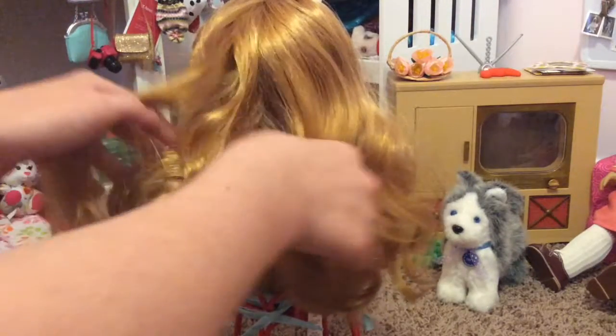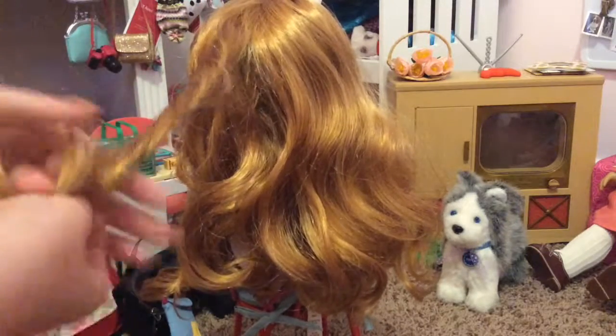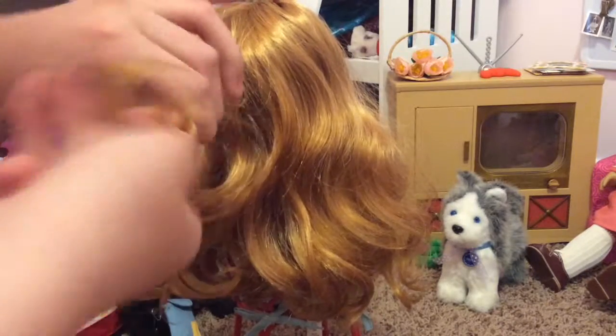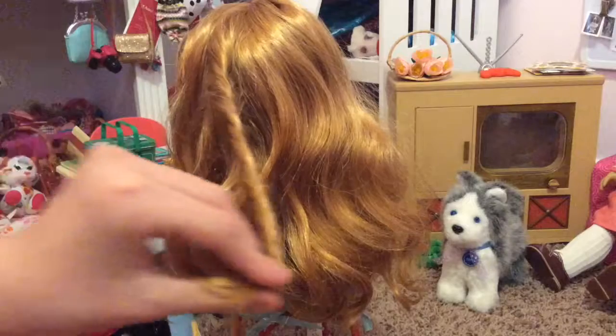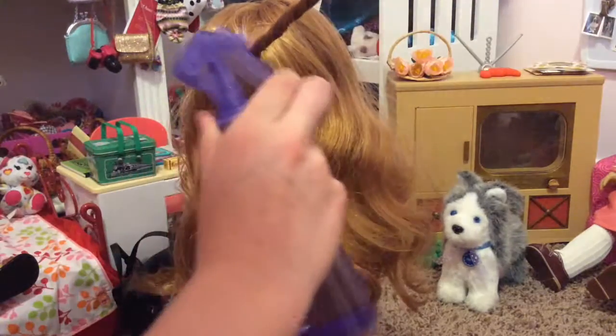Then we're going to keep doing that. Take a bit of the hair, twist it until it feels pretty tight, and spray it on one side. Turn it around, spray it on the other side.